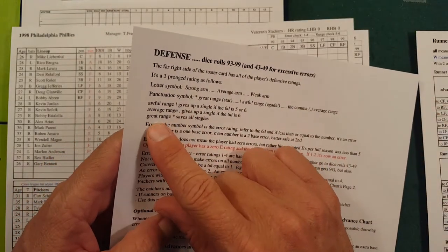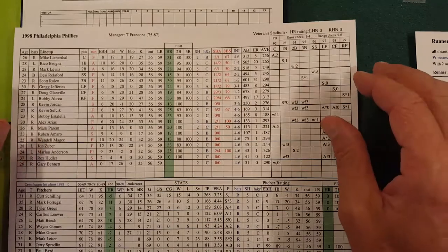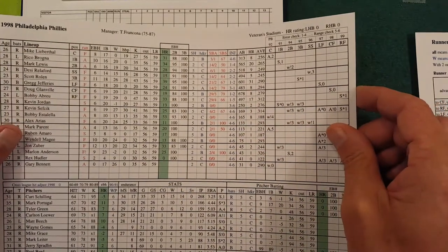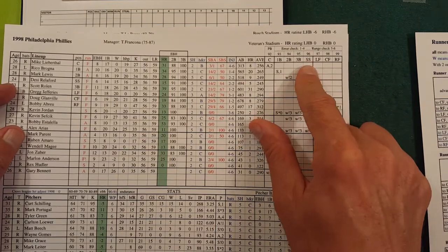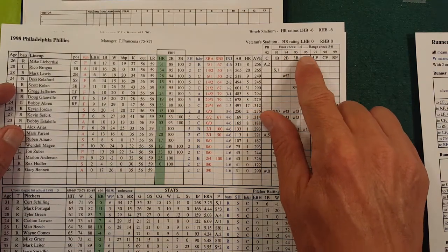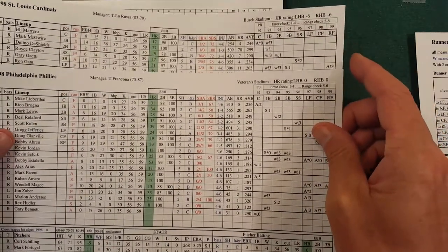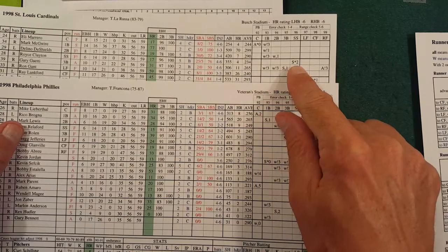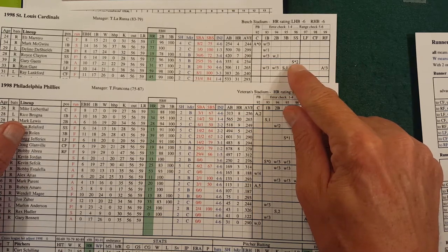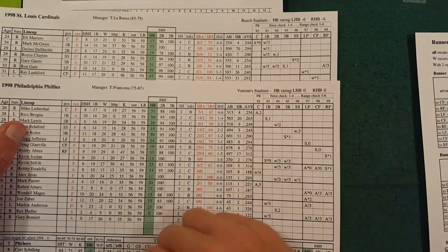Average range is a comma, an asterisk means great range — it saves all singles. Now if you don't want to look that up every time, here's an example: say the Phillies are up and you roll a 96 and then a 1 on the d6. A 1 to 4 is an error check, so a 96 and a 1 is an error check on the shortstop. You go back to the Cardinals — who's playing shortstop? It's Royce Clayton. He's strong-armed, star range, and 2 errors. So if it's an error check and you rolled a 1 or 2, it's an error on the shortstop. It's really pretty simple.